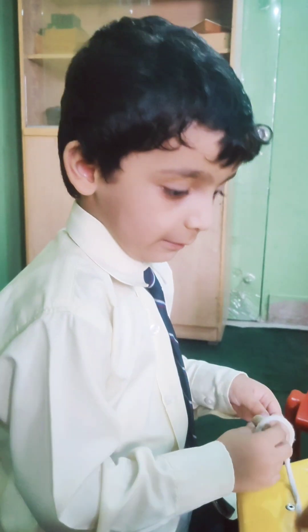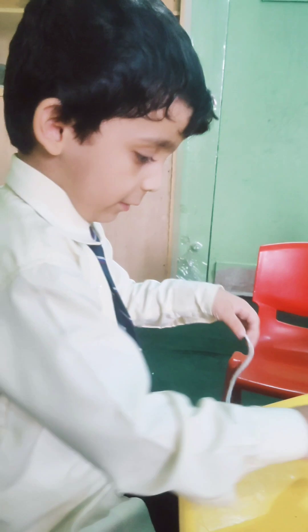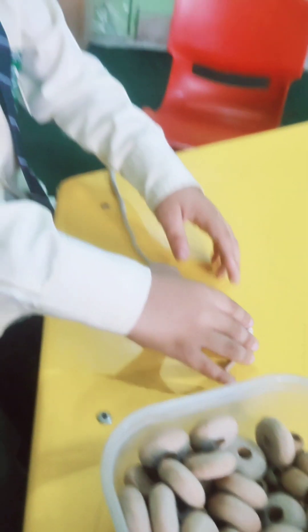Look down. Look down. Yes. Nice. Hey, nice.